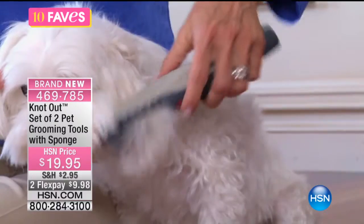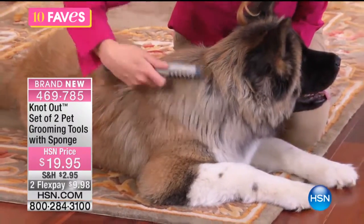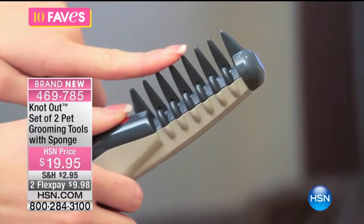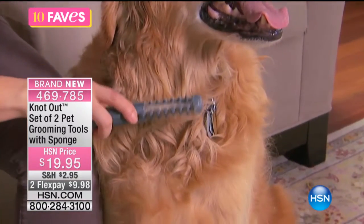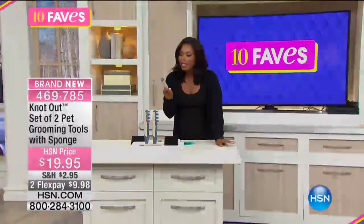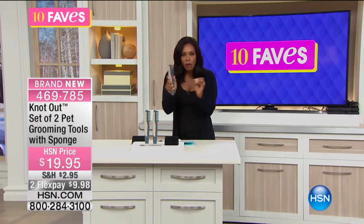The long-haired pets — their ears always get kind of tangled. Maybe the hair on the top of their back, or even like underneath on their belly, gets a little bit tangled. This allows it to kind of almost like shake free.